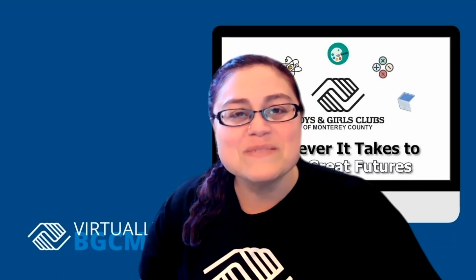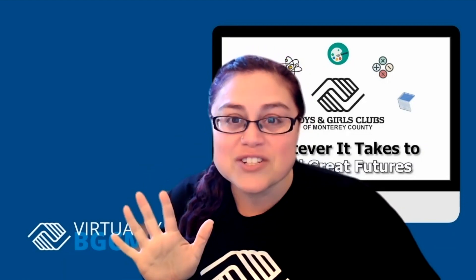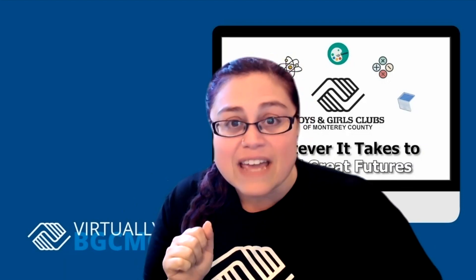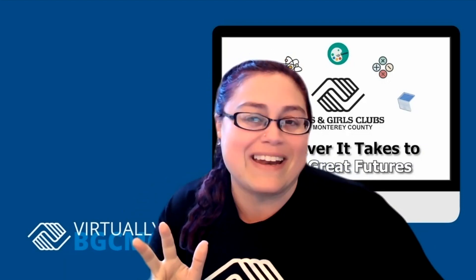Hi members, and welcome to day five of virtually BGCM's Summer Camp video series. Today we have another three activities for you to participate in.